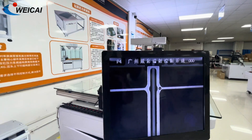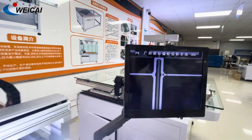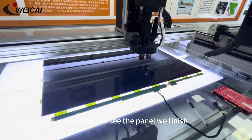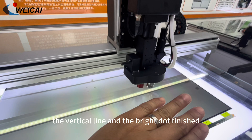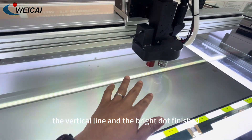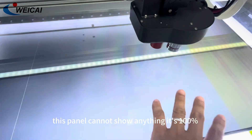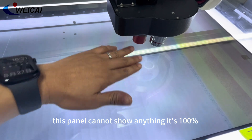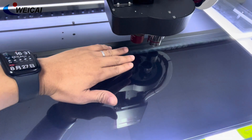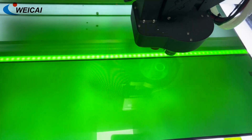We will repair here. Now you can see the panel — we finished fixing the vertical line and the bright dot. When we change the RGB color, this panel shows no defects. It's 100% fixed.